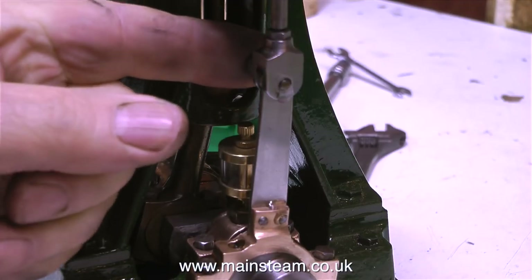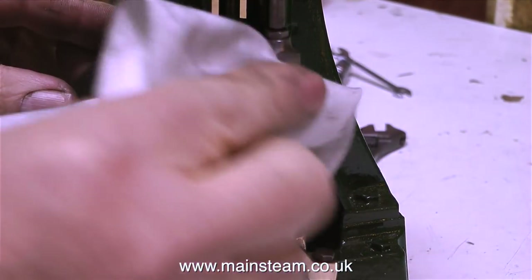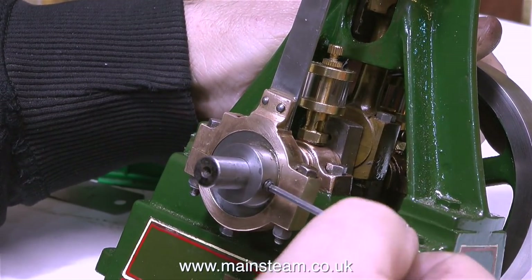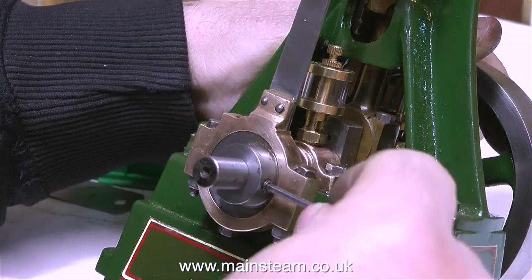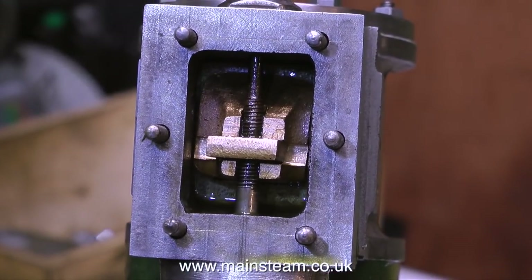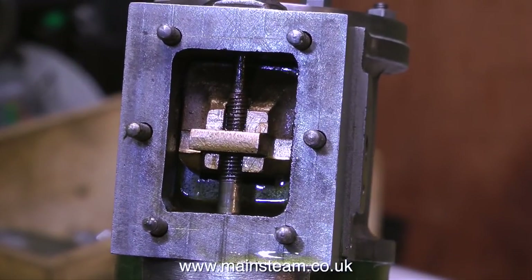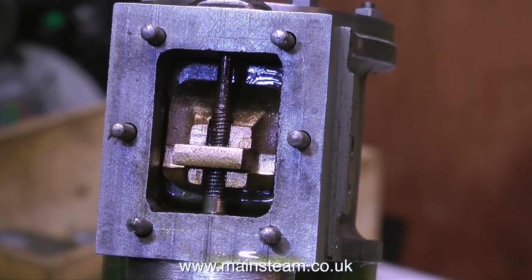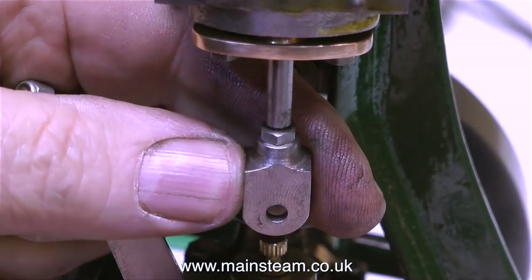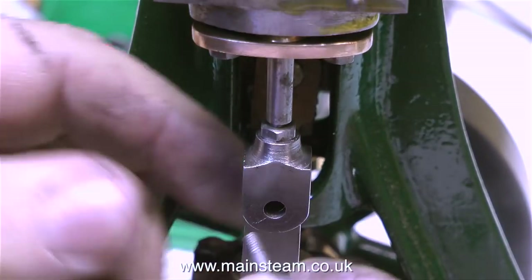Now the time has come to set the valve timing. I've temporarily put the pin in the hole and it's a good fit with plenty of oil. I'm setting the position of the eccentric sheave at 90 degrees to the crank web — as you can see the crank web is vertical and the Allen key is at 90 degrees to it. I'm rotating the crankshaft using the flywheel and I'm doing it wrong on purpose to illustrate: you must never change direction. Always rotate the crankshaft in the right direction and keep it that way. Don't back off to see what's happening because there's backlash in the system. What you need to know is where the valve is opening and closing relative to the position of the crankshaft.